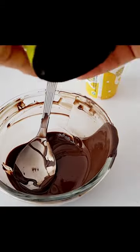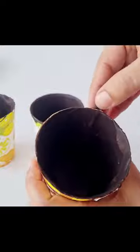I took these disposable glasses and cut them. Then the melted chocolate — I covered them in the glasses and put them in the fridge to set for 5-7 minutes.